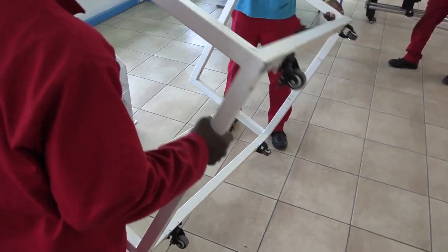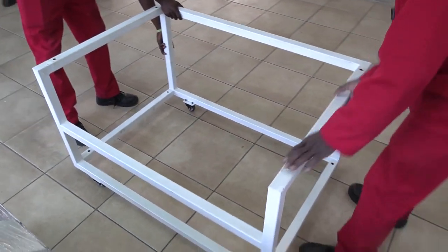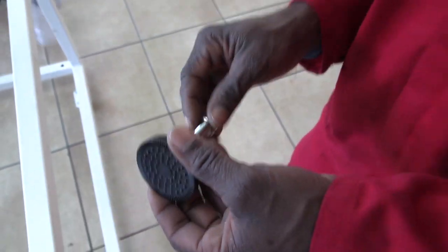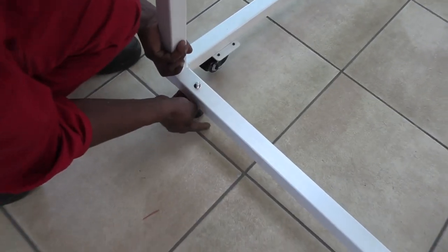Turn the frame with its wheels to the bottom and place it on the floor. Fit the feet on by sliding the screws through the allotted holes and tighten the nuts.